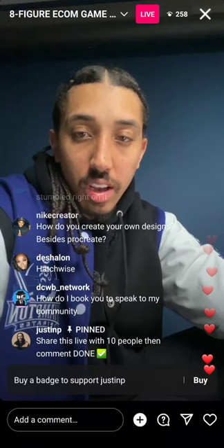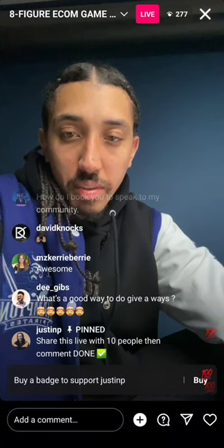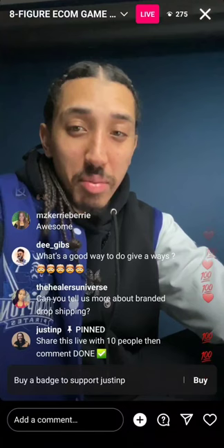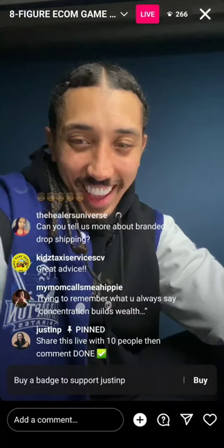Fiverr is a good place to get ads created — actually, not in my opinion. Also, two different Justins are DM-ing people — one of them is fake and one is me. The one that is not Justin P is probably the real one. Best fulfillment center is Shipmunk — Shipmunk is my favorite.